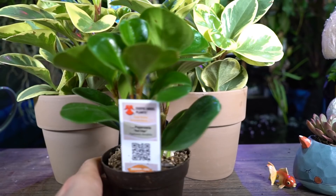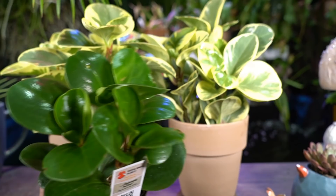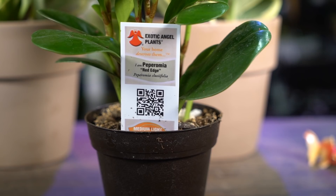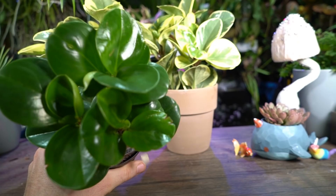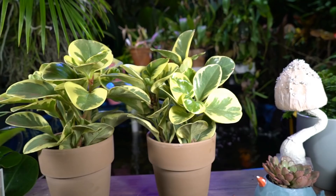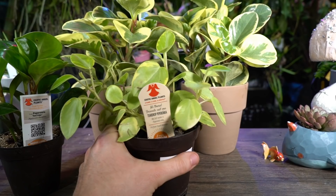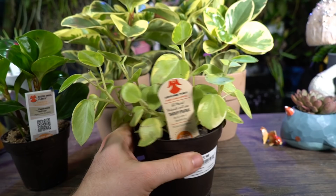The tag has this one labeled as Peperomia clausifolia. I assumed when I saw it at the store that it was an obtusifolia because it kind of looks like one — pretty similar but there are some differences. And then over here is the teardrop peperomia, which I absolutely love. This is Peperomia orba. It has more of a lanky habit than a trailing habit.